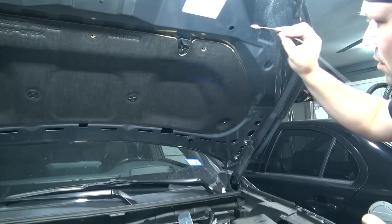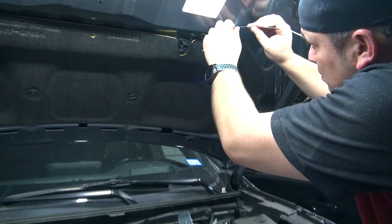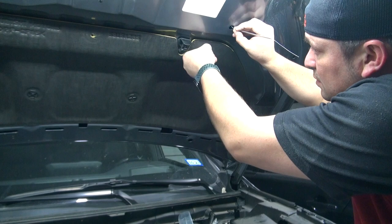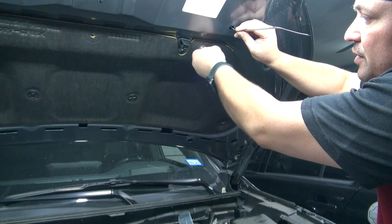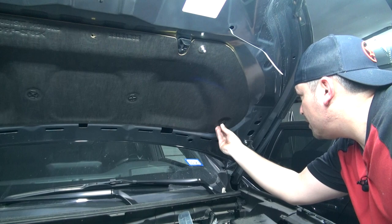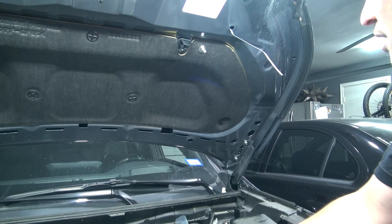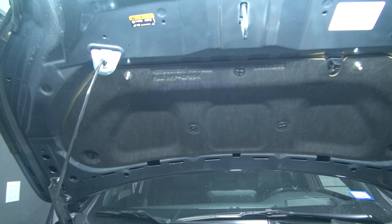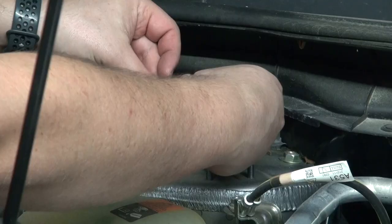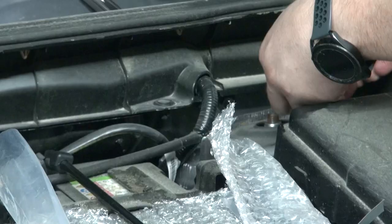Same way on the other side. I choose to put the flat side on the bottom. You'll see the threads — just a little bit of trial and error but you'll feel it threading in. Now put these plugs back on if you took them off. Tighten this up. Now we're going to put the ones on the bracket — there you go. Do the same thing on the other side.